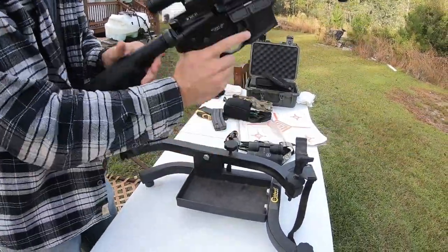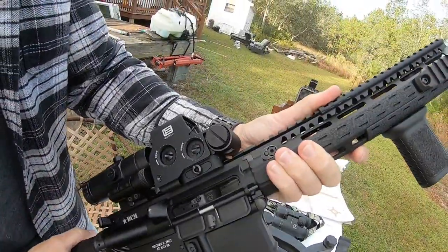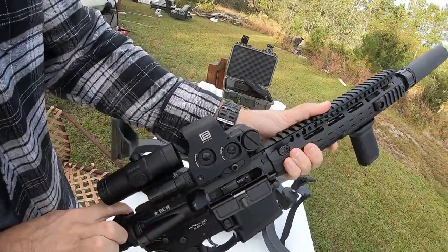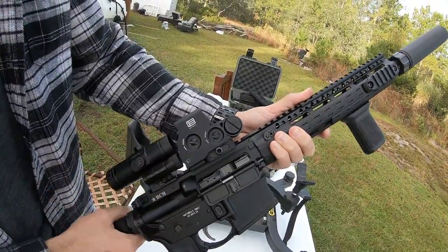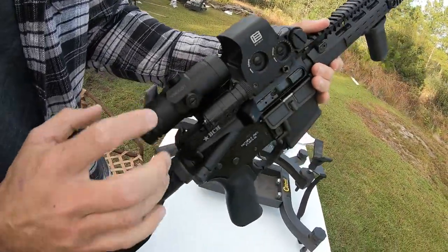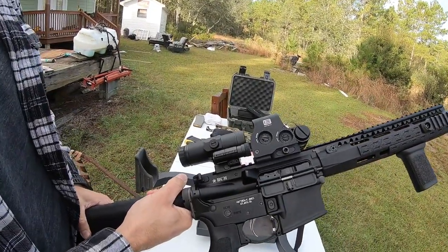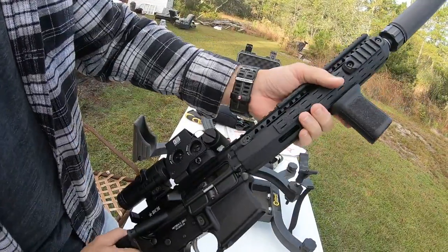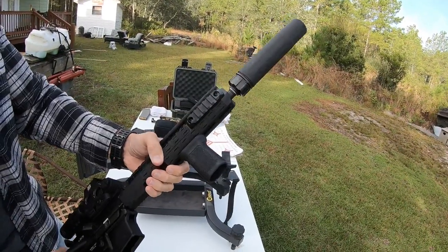Inside we have a Gemtech bolt carrier which is ported for use with a suppressor, and the bolt is a JP Enterprises enhanced bolt. The optic is an EOTech EXPS3 holographic weapon sight with a Vortex VMX-3T 3x magnifier. There's also a BCM Gunfighter charging handle and up front a BCM Gunfighter forward grip.